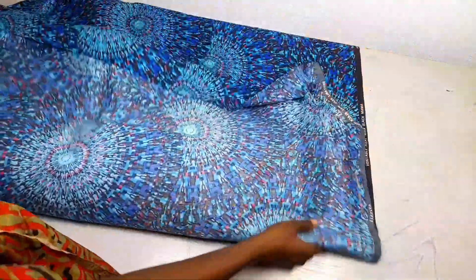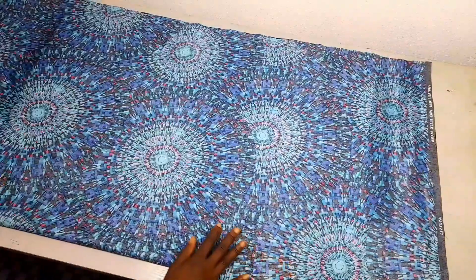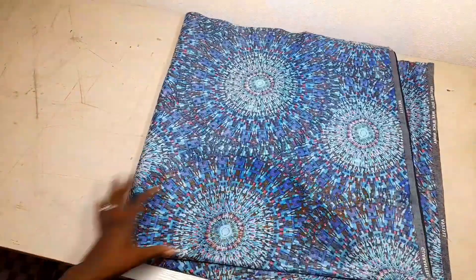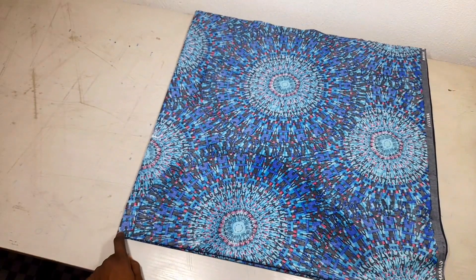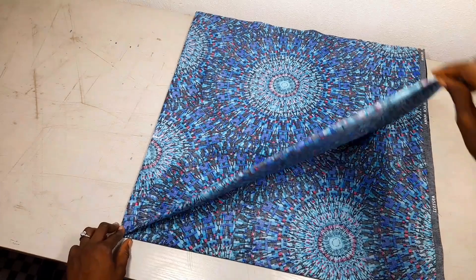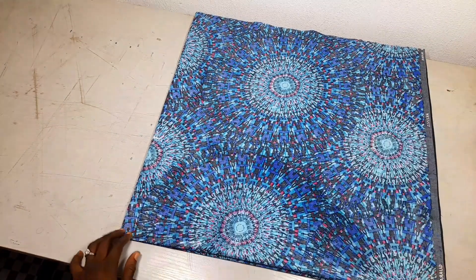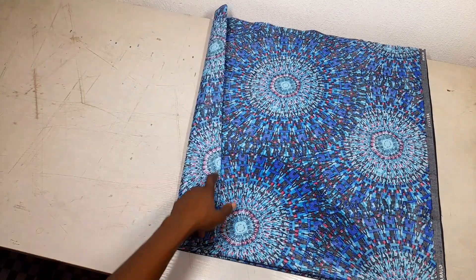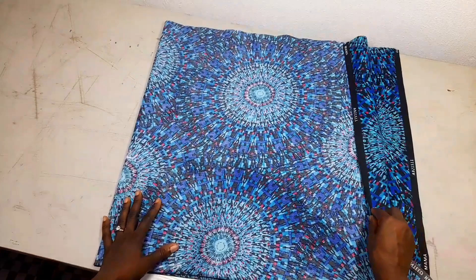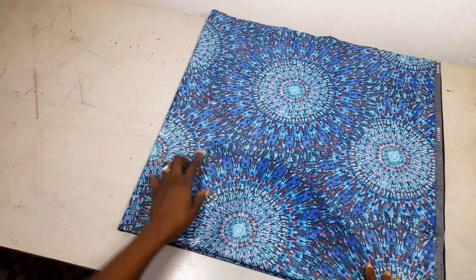First I'll fold it into two like this, then fold again like this. I'm working on this edge here — the edge that has the fold. You can see this place is folded, and this side is open.